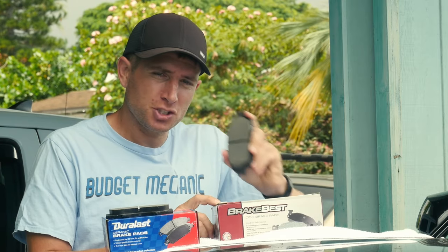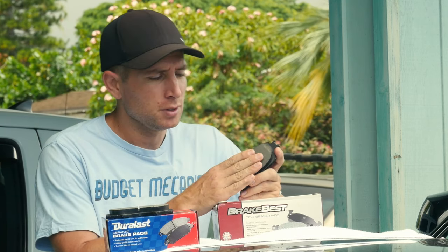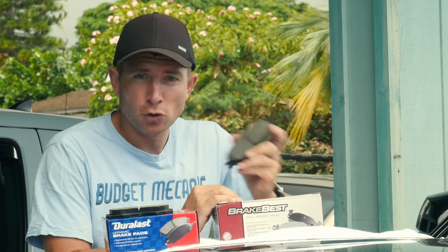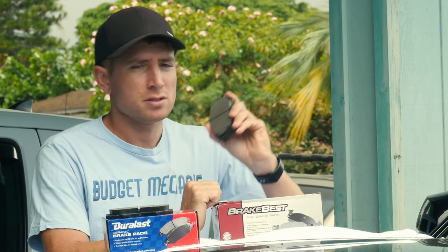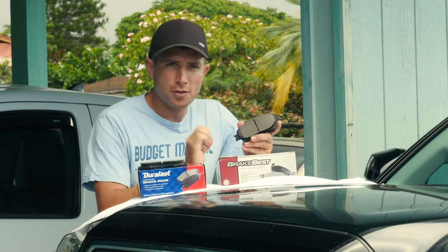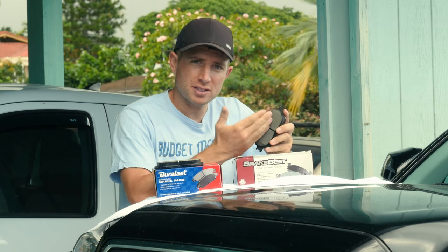The next type is semi-metallic, referring to the amount of metal components in the pad itself. You can get up to fully metallic brake pads, but those are for racing. For semi-metallic, the benefit is that they're simply the best at stopping your car of the three types. They also last longer than the organic pad and are really good at dissipating heat — they take heat away from the rotor and distribute it through the brake system, keeping your rotors cooler.